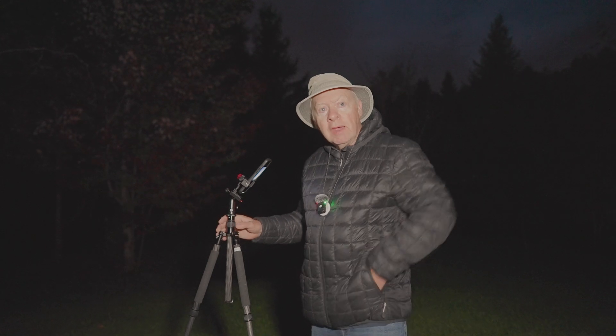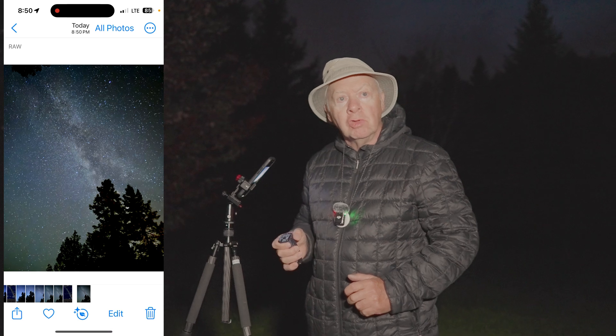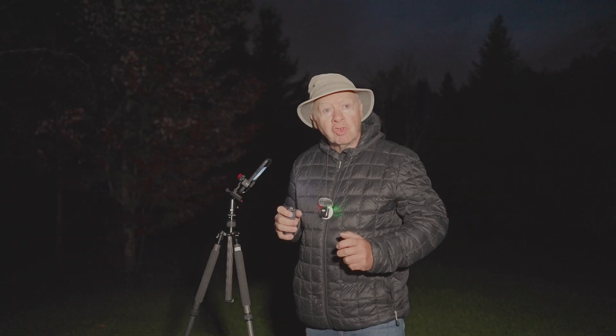Now that we've framed our shot with the Milky Way, we are ready to start shooting. I have my remote in hand and I click my first shot. Before taking the next shot, I look at the result — I may need to make some corrections to the exposure, focus, or composition. Now I have my perfect shot.